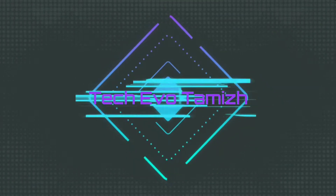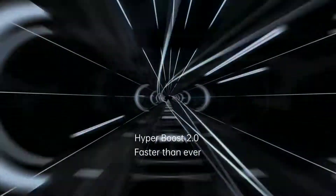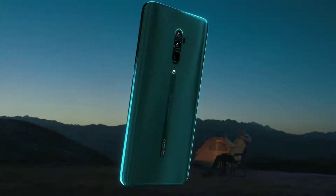So now let's go to our video. Let's start with the introduction. This features the latest and most powerful Qualcomm Snapdragon 855, with UFS 2.1 storage.